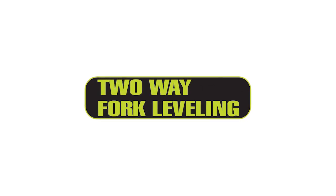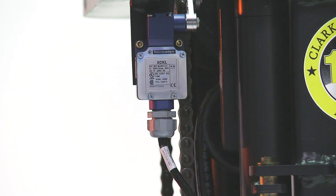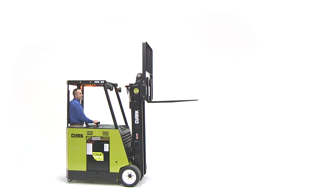Also, as standard features, the ESX has two-way fork leveling and reduced travel speeds when the forks are high. This system uses a limit switch mounted in the upright that sends a signal to the controls to determine when the forks are high versus low. On a triple or quad upright, this switch actuates off the intermediate rail of the upright during free lift.